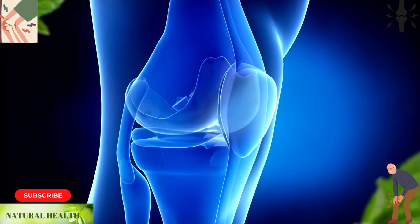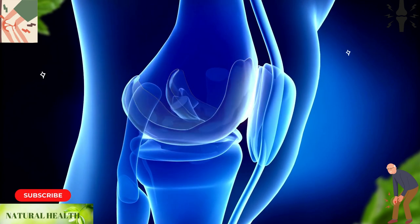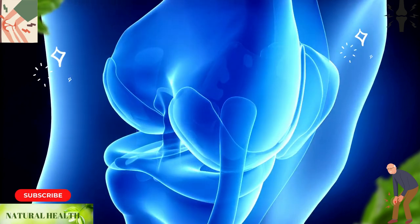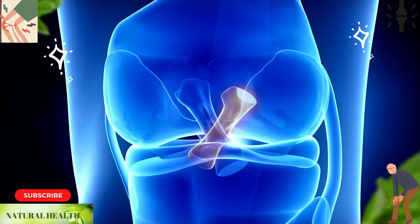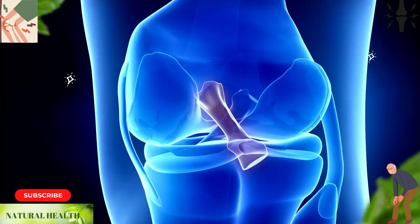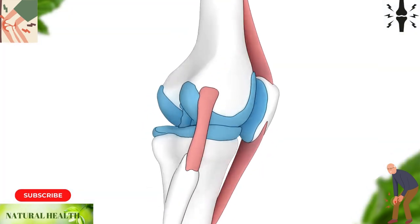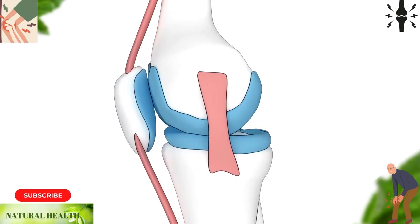The kneecap, or patella, is a small flat bone located in the front of the knee joint. It helps to transmit the force of the upper leg muscles to the lower leg and allows for bending and movement. The patella is connected to the thigh bone and shin bone by tendons.